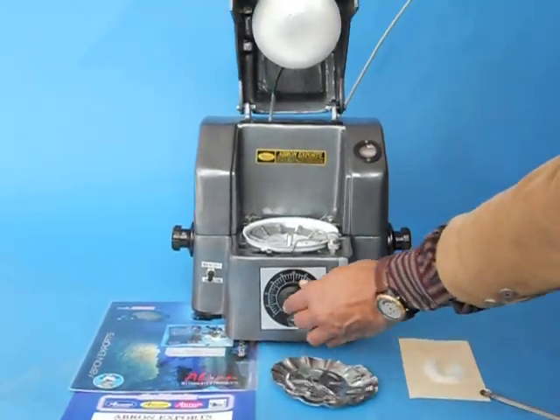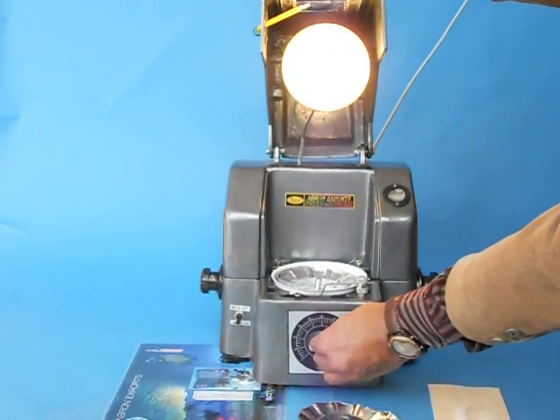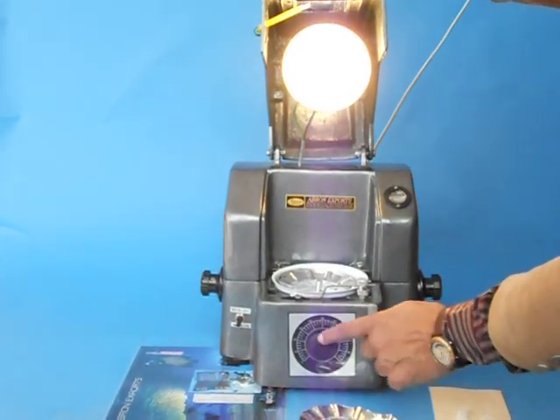There is an infrared lamp which runs with the energy regulator.